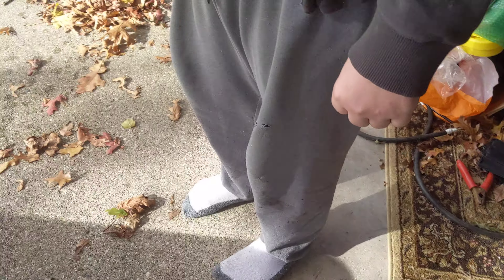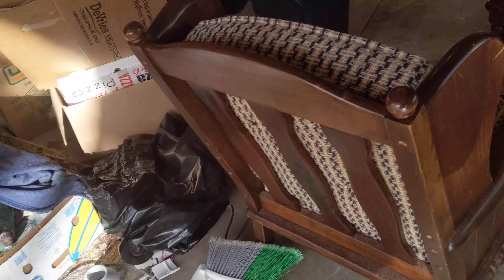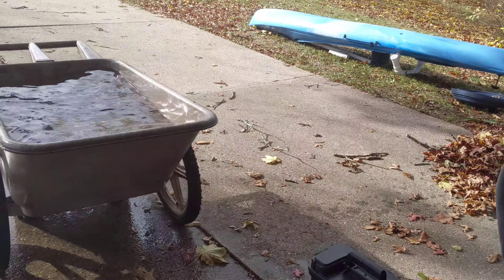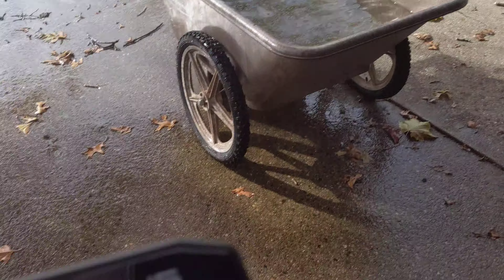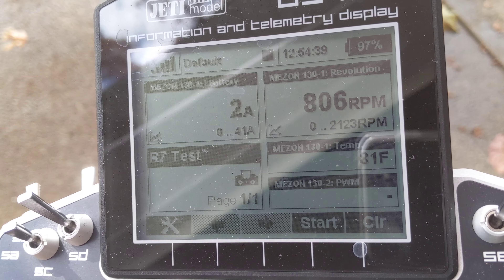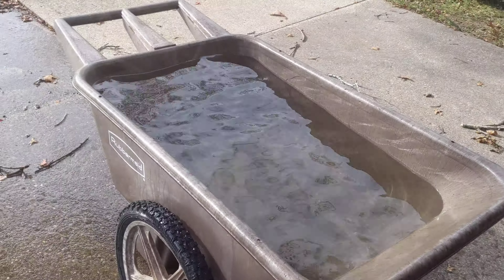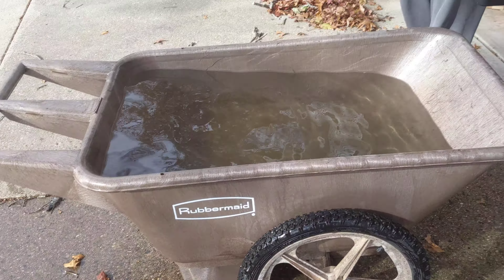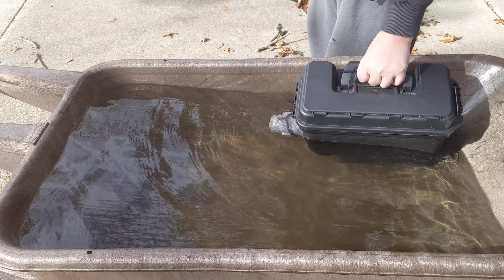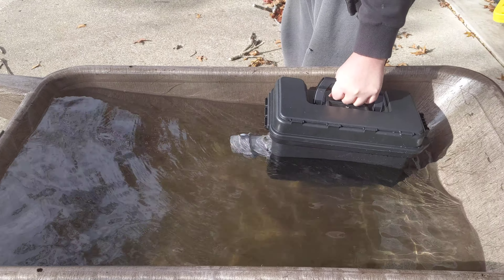And this time, let's submerge it to about here. I'm gonna be filming it and keeping an eye on the radio. On the radio I can see my amperage, I can see my temperature, I can see all those things. Alright, and you're gonna point it back this way, okay? Go deeper. And if you're resting it against the side, that's fine.